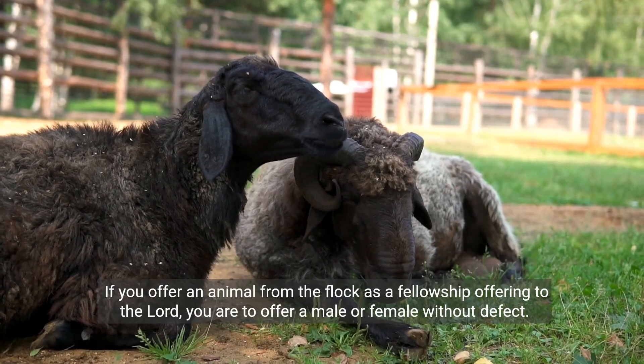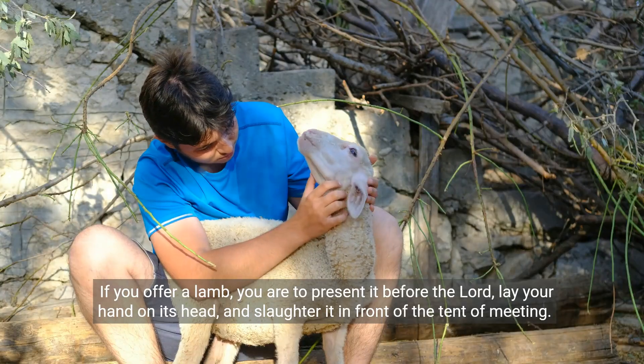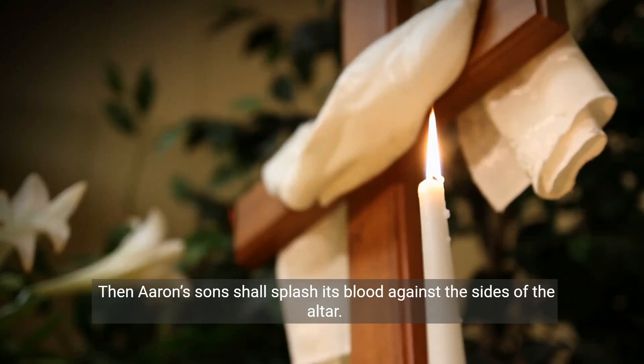If you offer an animal from the flock as a fellowship offering to the Lord, you are to offer a male or female without defect. If you offer a lamb, you are to present it before the Lord, lay your hand on its head and slaughter it in front of the tent of meeting. Then Aaron's sons shall splash its blood against the sides of the altar.